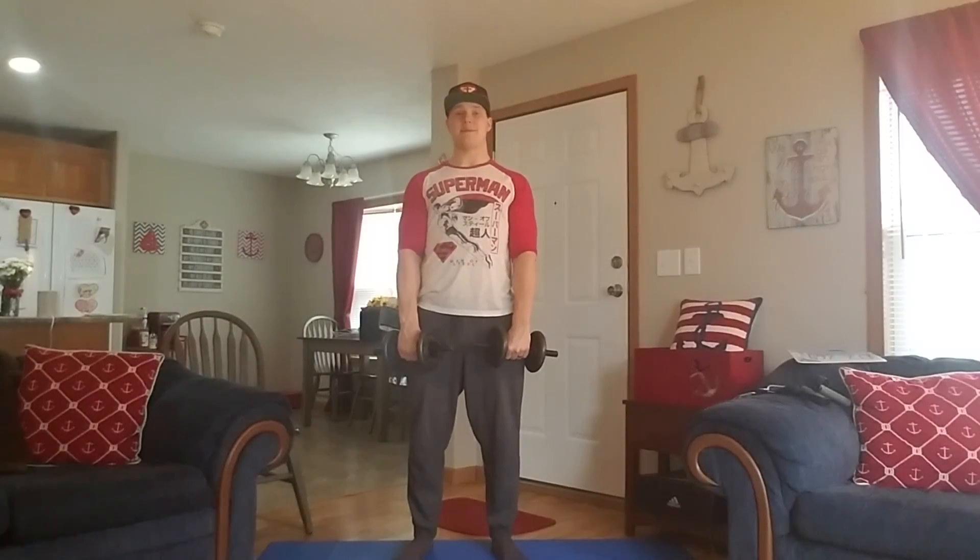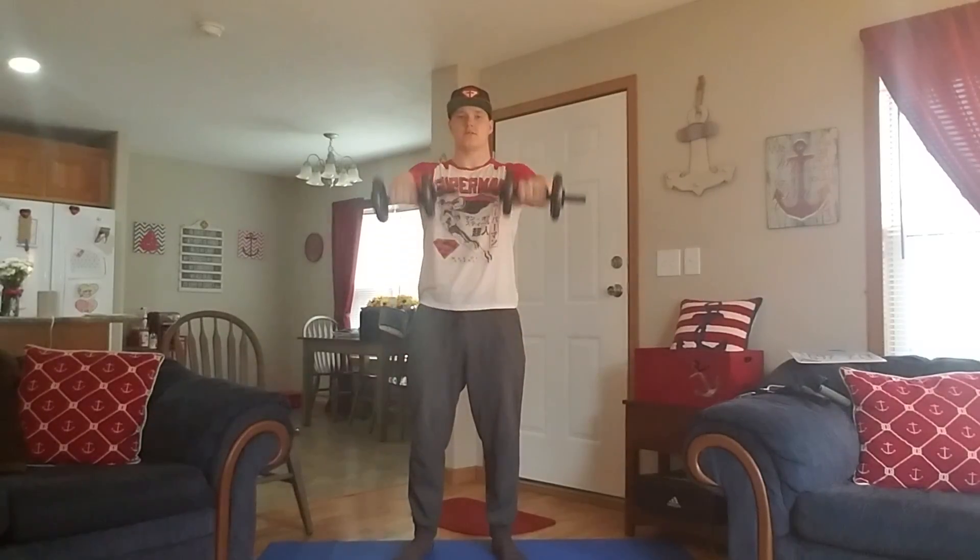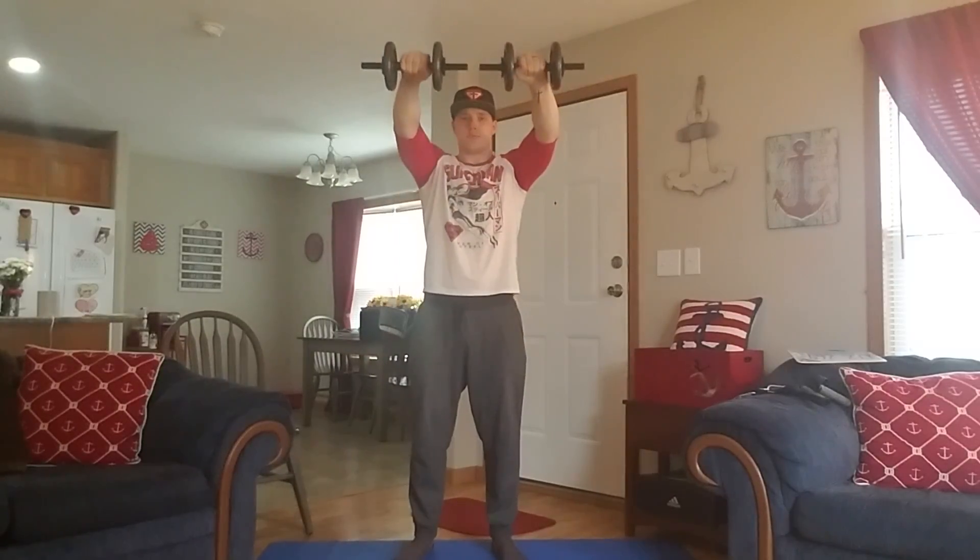With a rounded chest and a flat back and a tight core, just raise these dumbbells up until your arms are at 90 degrees with your body. Raise, pause for a second, down nice and slow. Raise, pause for a second, down nice and slow.